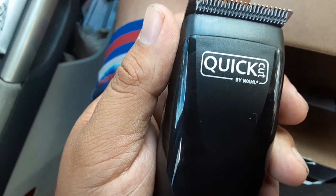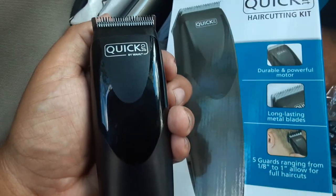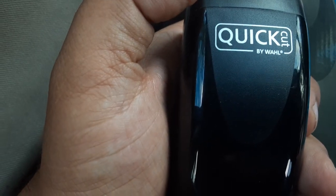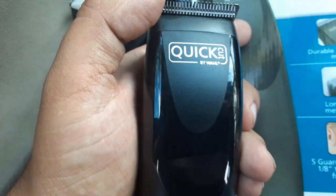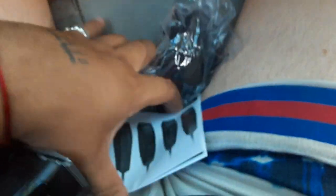It doesn't say who made it over here, but on the other side it says 'by Wall.' I think it means Wally World — like Walmart. Yeah, it just says 'Wall,' and this branding is showing up everywhere. It's getting annoying. Also the box is slippery — this thing is really slippery.